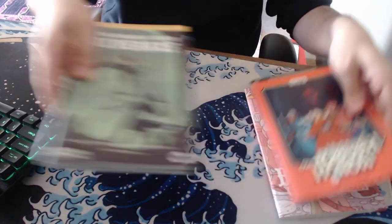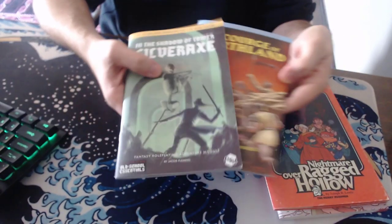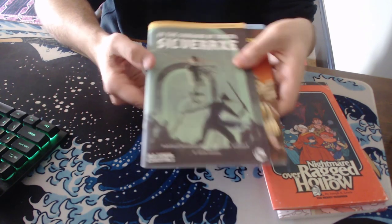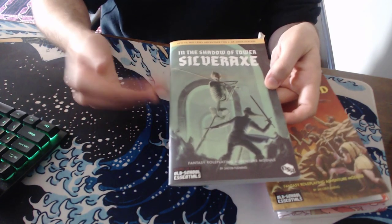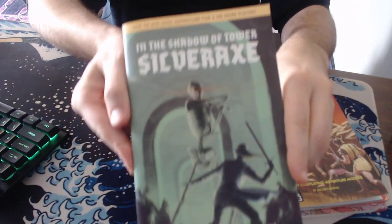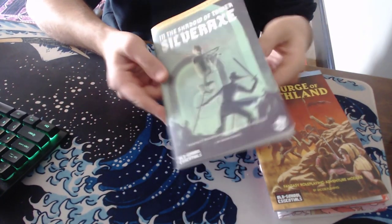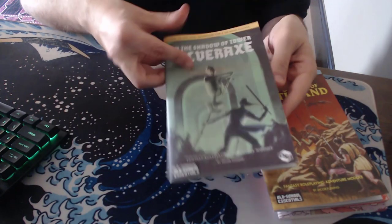I'm going to jump — I'll come back to that later, but I wanted to show this first. I have two of the three books by Jacob Fleming. His third one is actually on the way. If you guys have ever seen these books, this is the first one: In the Shadow of Tower Silver Axe. It's for Old School Essentials. Look at that art — it's great. Jacob Fleming is a great artist and a great designer, and the interior art is awesome too. He does all of it, as far as I know. Classic old school art.